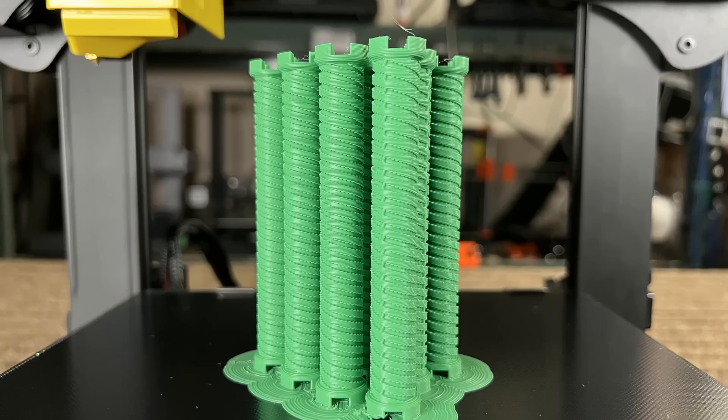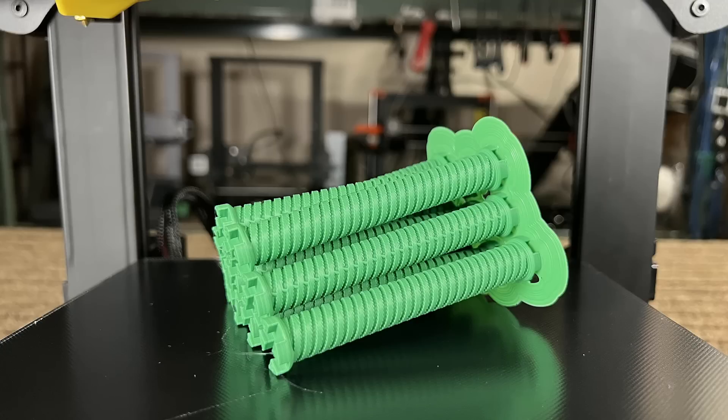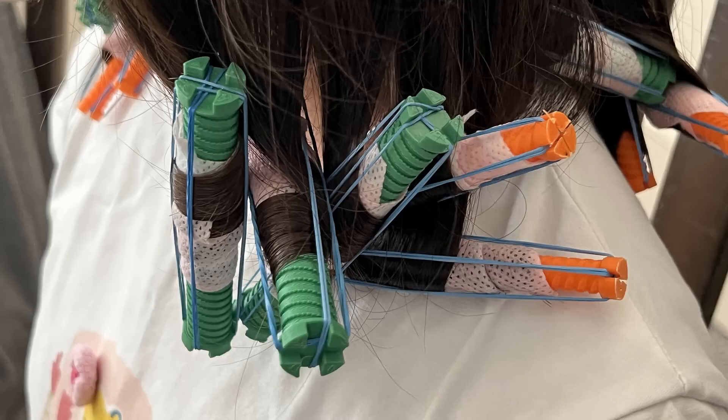The end result looks amazing and these look just as good as the ones you buy. My brother and I both tested these curlers on our own hair to see if they would actually work, and it turns out these DIY hair curlers really do work and save a lot of money compared to purchasing them.